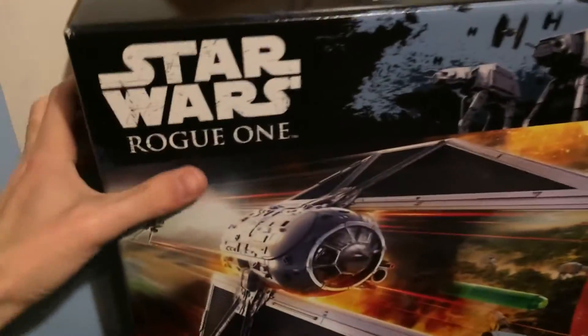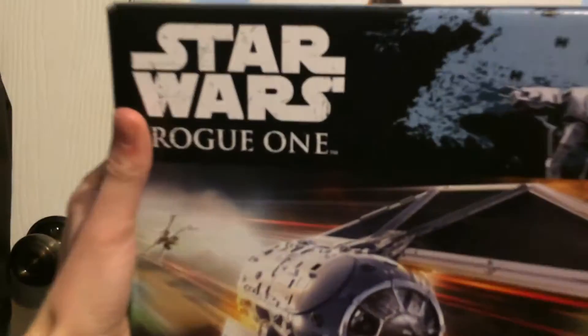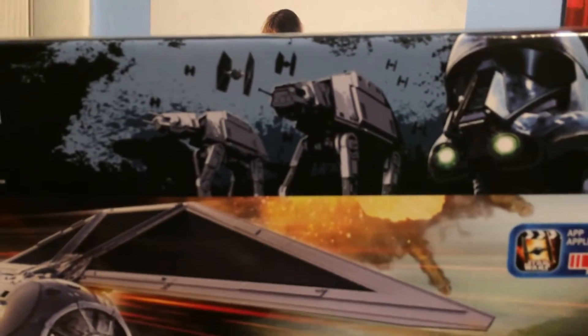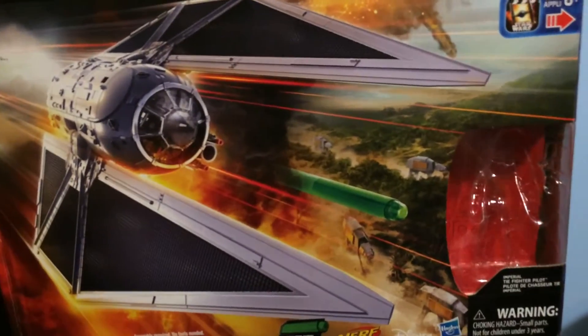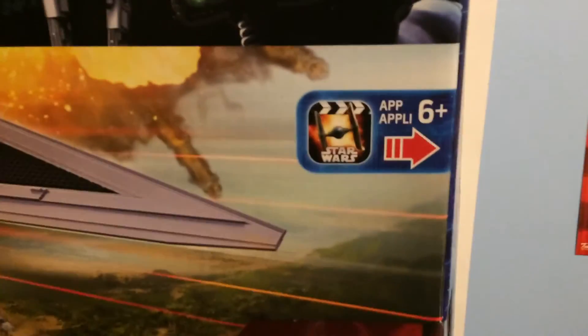First, we're going to be taking a look at the box. Here it says Star Wars Rogue One in the corner. Here's the cool picture of the AT-ACTs, the TIE Fighters, and the Death Trooper. Here's some cool artwork of the TIE Stryker with some AT-ACTs in the background. Here's where the TIE Fighter pilot figure was, and here's the app they're promoting to make videos with your toys.